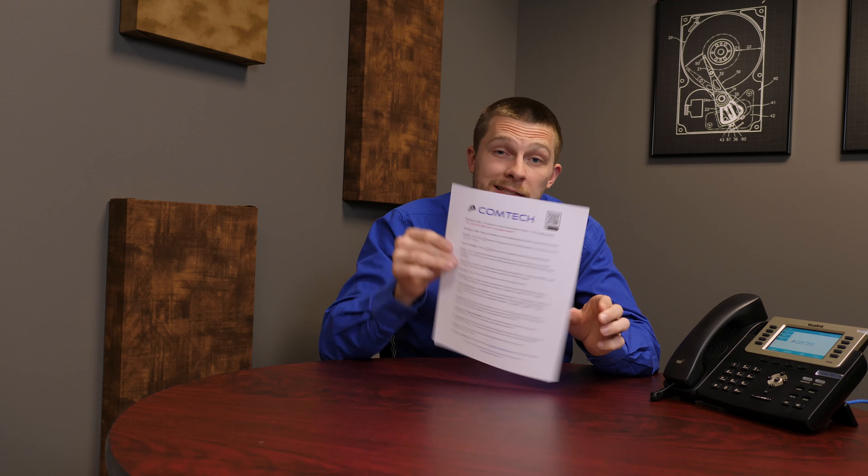Hey, this is Ethan with Comtec. I'm here today to demonstrate how to use the Yealink T29G. The sheet I'm going to go down is our training guide. If you do not have this training guide, please go to the link below — it'll be in the description. Grab the sheet because I am literally going to go straight down the sheet.